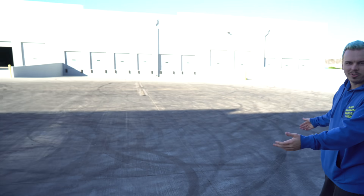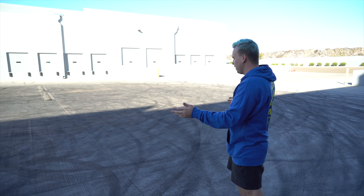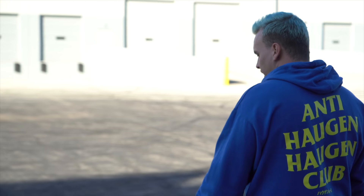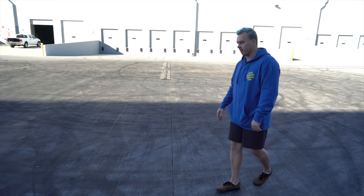Find yourself a big open space — hopefully more open than this. This is not actually ideal, but it will work for today's exercise. When I first started drifting, I was on a huge pad, probably wider than these buildings, with no speed bumps or anything. So find yourself a good concrete pavement pad, whatever you can find — even dirt will honestly work.